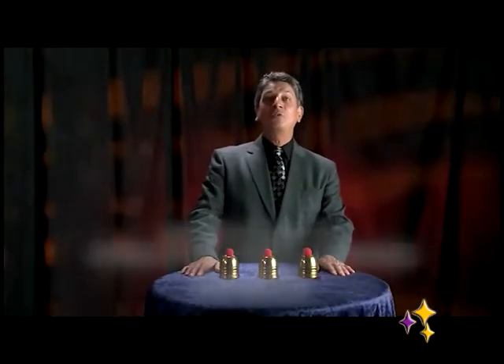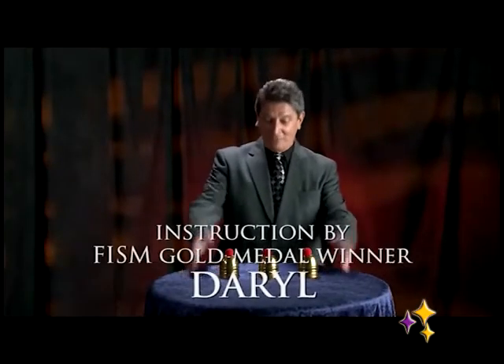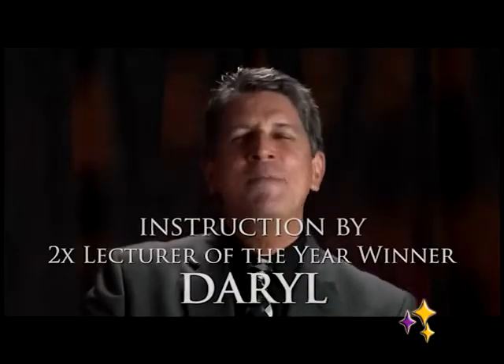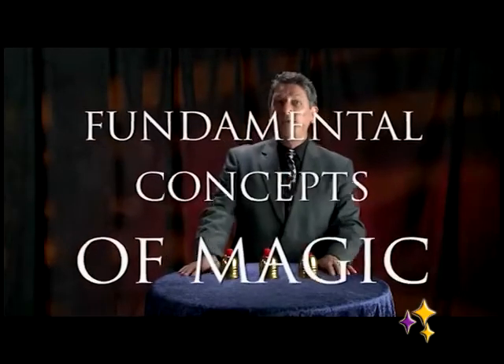Hello, my name is Daryl, and I'd like to welcome you to the wonderful world of Cups and Balls. With the Cups and Balls, you can perform an amazingly wide variety of different effects. This trick also embodies several fundamental concepts of magic, and once you learn it, it's just plain fun to perform.